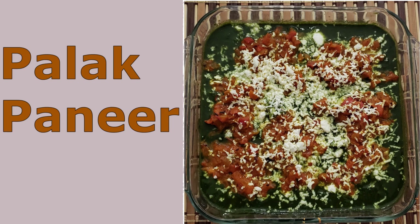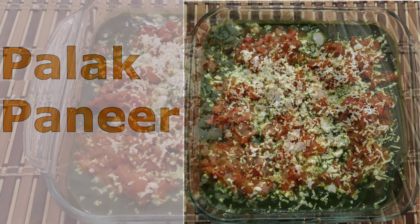Hi friends, today we will make a delicious palak paneer.